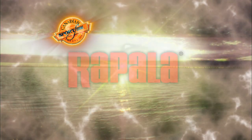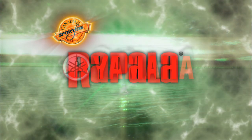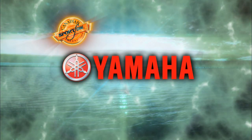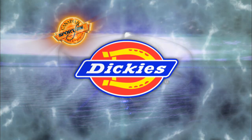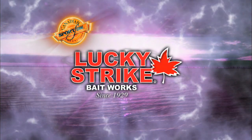Canadian Sport Fishing is brought to you by Rathala Premium Fishing Gear, crafted from experience. Yamaha Outboards — reliability starts here. Dickies, guaranteed workwear since 1922. Lucky Strike — more fish bite with the Lucky Strike.